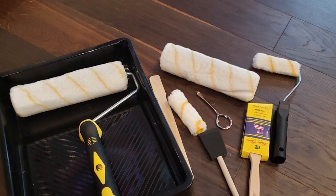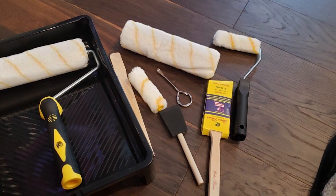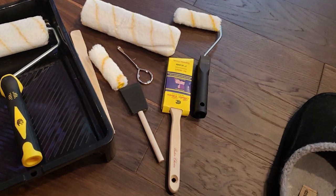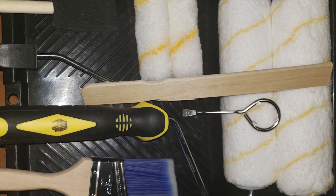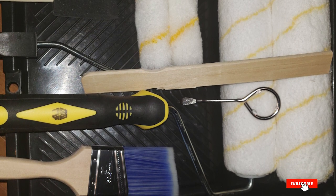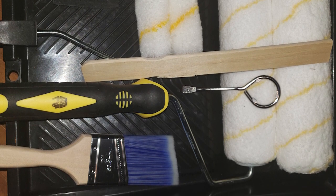The roller frames rotate smoothly, making it easy to lay down a coat of paint quickly and evenly. The roller covers pick up a lot of paint and apply it smoothly, letting you achieve professional-looking results in just one or two coats. The angled brush and foam brush are perfect for final touch-ups, corners, or tight spots where a roller can't go. All included components wash up easily so you can use them over and over again.